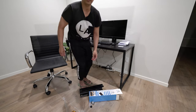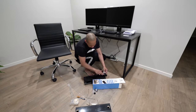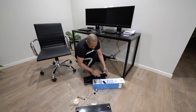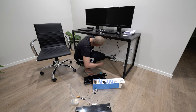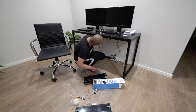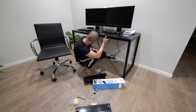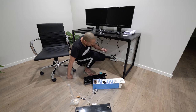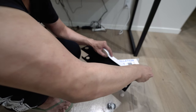Let me grab a pair of scissors. All right, so let me just wipe this clean with alcohol wipes, make sure we get it nice and cleaned up, and also the bottom here. Okay, so just look for a center point, and perfect — I do notice a screw right in the middle which is perfect. Okay, so let's stick that on there.